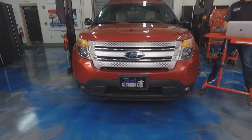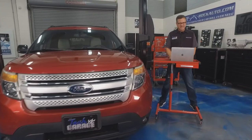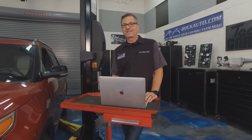We got this plain Jane Explorer in the shop today, and don't tell Dave there's nothing wrong with it. Well, why is it here? I'm going to the rockauto.com tab on accessories and boy, there's all kinds of accessories for it. Join us today on Tech Garage as we do more for the Explorer.